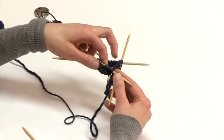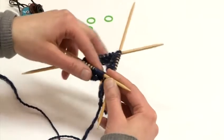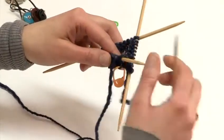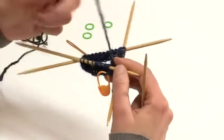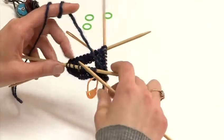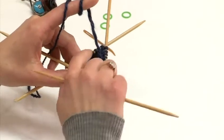Now that we have gotten to this point, we have a cast on row here and two knit rows. We are going to place markers in our next round. I am going to knit around — I have ten stitches on every needle — and I am going to place a marker right in the middle of every needle.